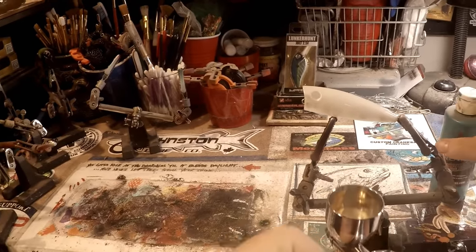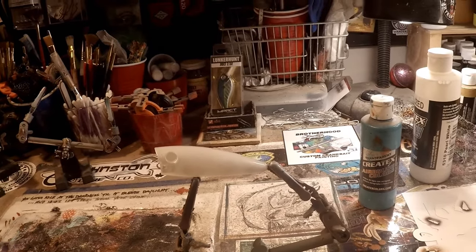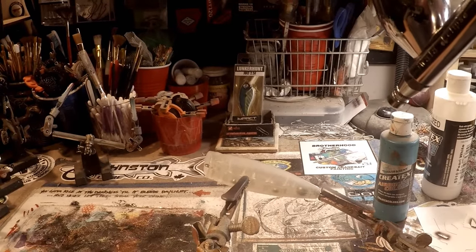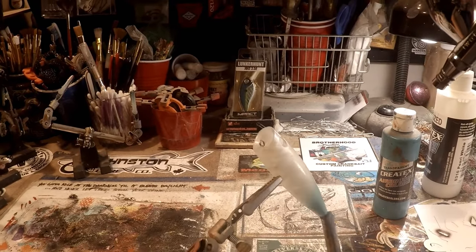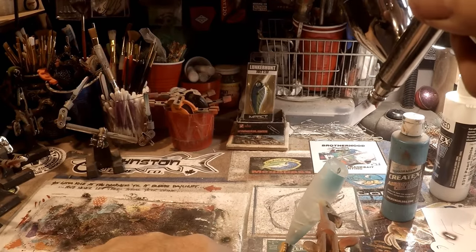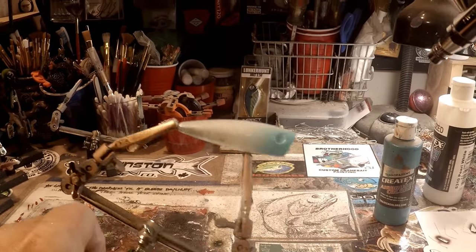I like Maui Blue for my rainbow trout, but I also like it here. You'll notice I'm not heat setting this in between — I kind of want the colors to blend into this pearlescent base. We want to stay light, so I'm just randomly placing these colors. They don't have to be exactly where I'm placing them on your bait — that's the beauty of this pattern.